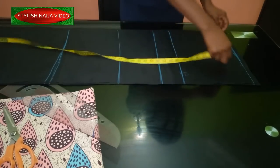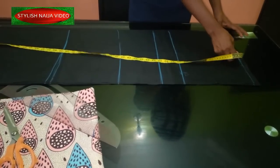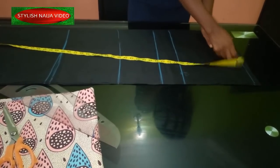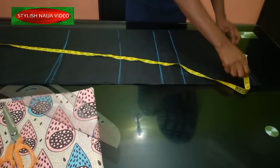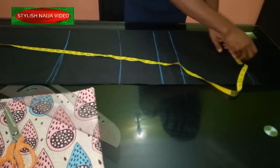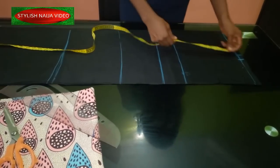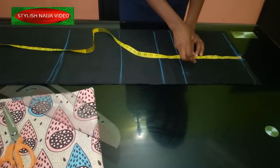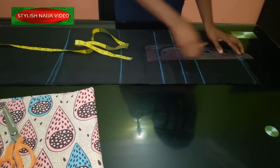Now we're going to start inputting our measurements. The first measurement is the shoulder. For beginners, you divide your shoulder measurement by two — I have 14, divide by two gives seven. I'm going to add just one inch for stitching allowance. From this point I'm going to measure eight inches which I'll use as my hand hole line.